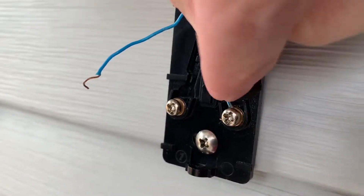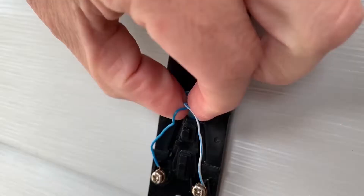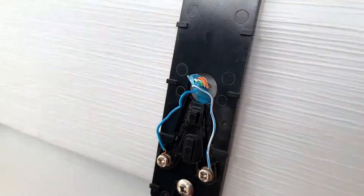Insert one wire into each screw and tighten. Give the wires a small tug to ensure they are secure. Be sure to tuck in the excess wiring.